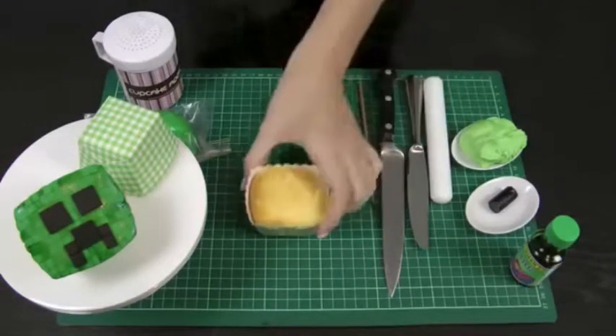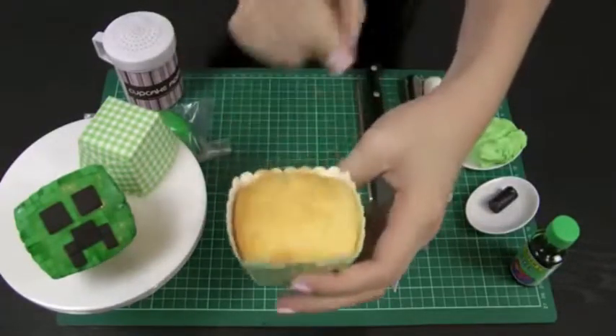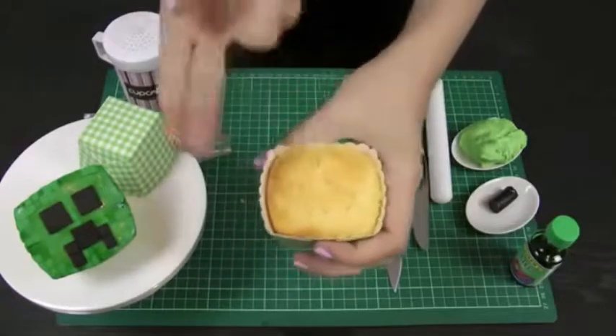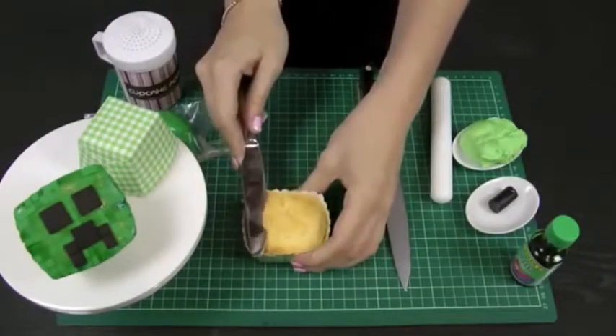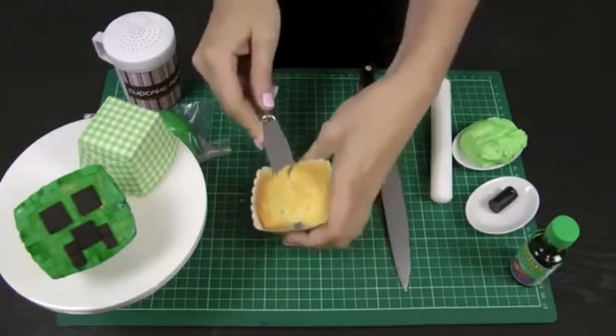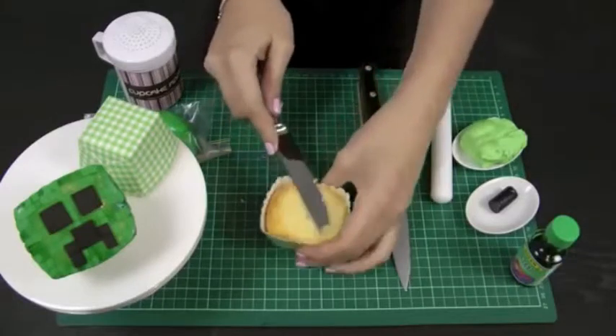Let's get started. First, I'm going to take that cupcake and just shave off any extra height. You want it to be almost inside the cupcake liner a little bit — just shave it off so that you don't have anything poking over the top, because we want it to be nice and flat to keep it that square shape.